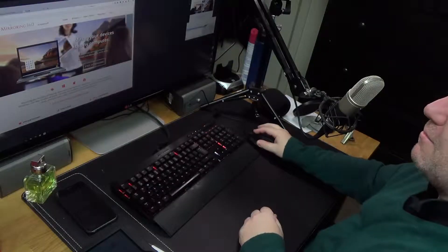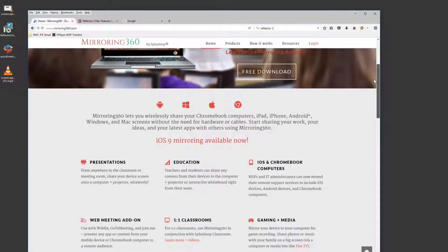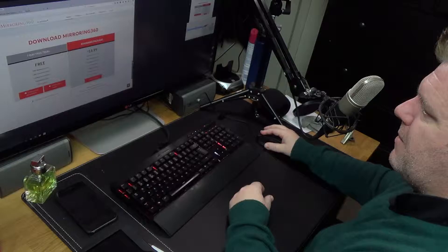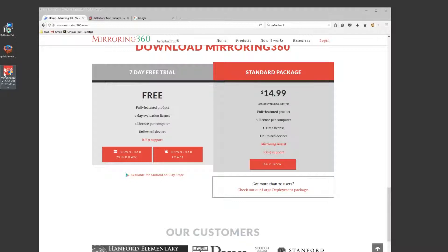Over to my computer: the first app is called Mirroring 360 by a company called Splashtop. It's $14.99 in American money, which is about seven or eight quid in UK sterling. I think it's quite cheap considering what it is — these sorts of things are usually like eight pounds a month. There's a seven-day free trial, and you can download the Windows or Mac version. When you download the Windows version you get a little installer file.